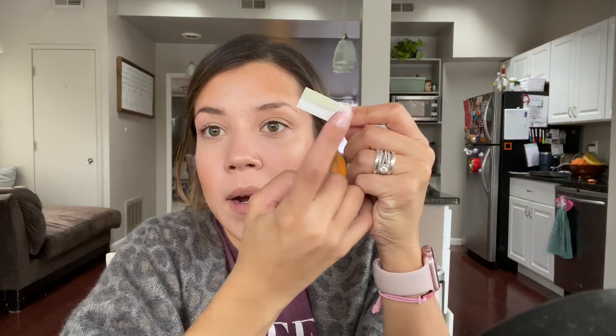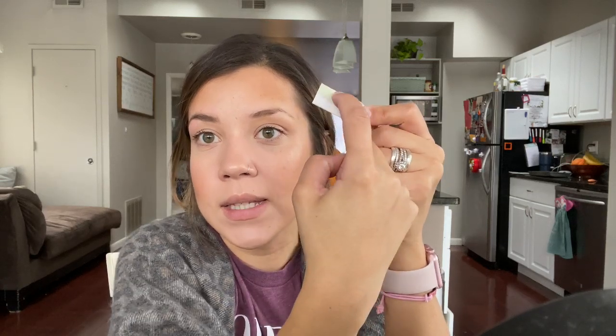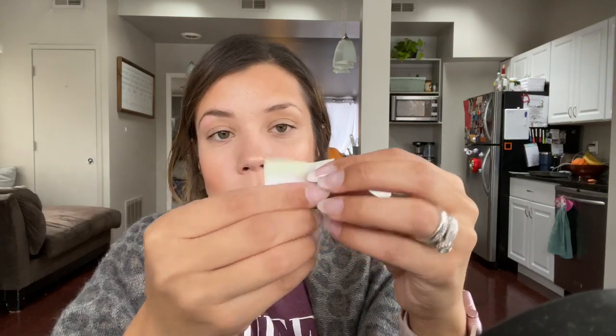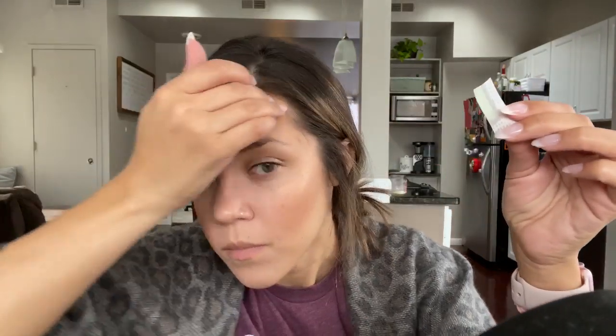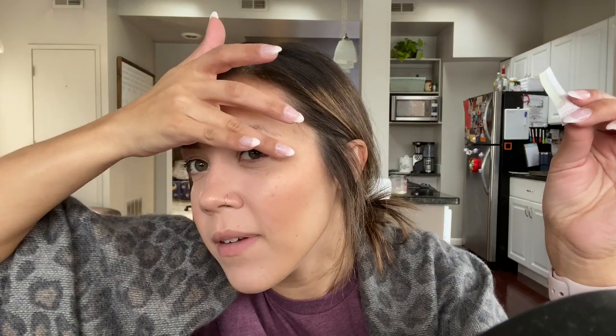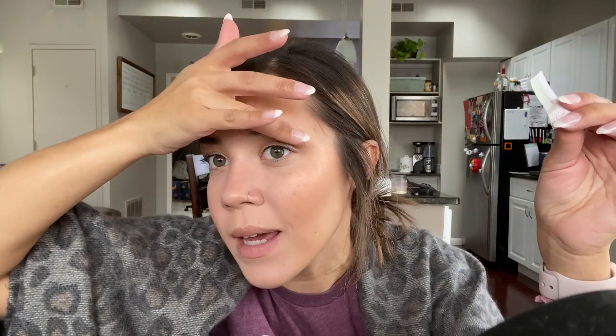So there's the paper part and then there is the wax part. The wax part goes closest to your brow — wax part closest to the brow, paper part away from the brow. I'm going to start up in this area and just use my finger to brush down the hair so it's in a safe zone. If you have any hair pointing the wrong way and you put this on, it's gone — so we don't want that to happen.